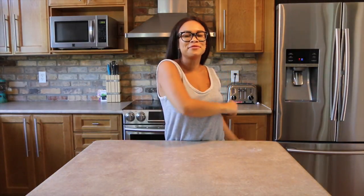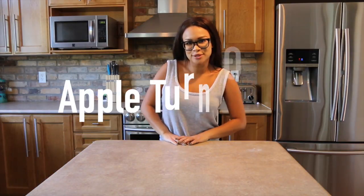Hey guys, welcome back to Life vs. Mom. Lani here. Today we are in the kitchen working on a super easy recipe that I'm pretty sure any of you guys can do, whether you are a master chef or just learning. Stay tuned and keep watching to see how we are going to make Pillsbury apple turnovers.